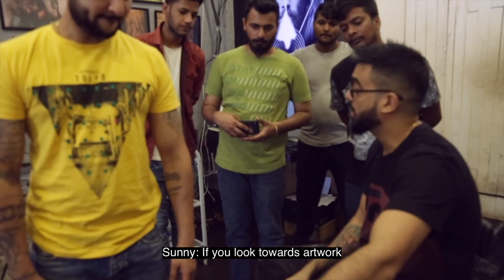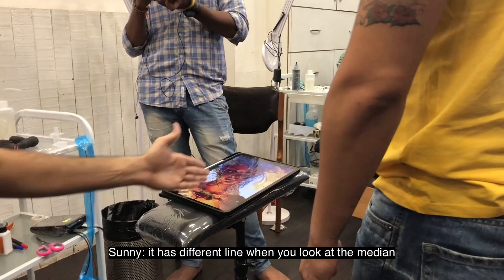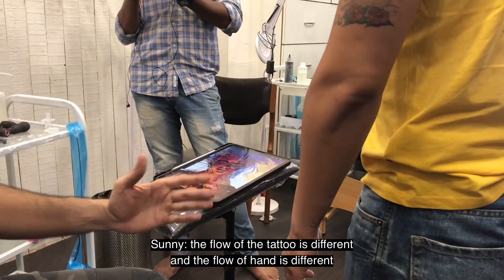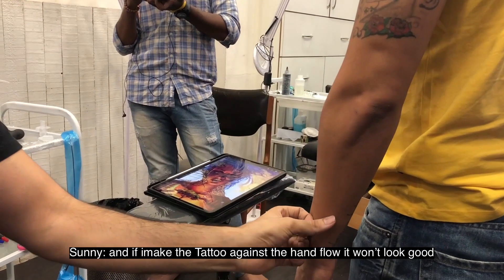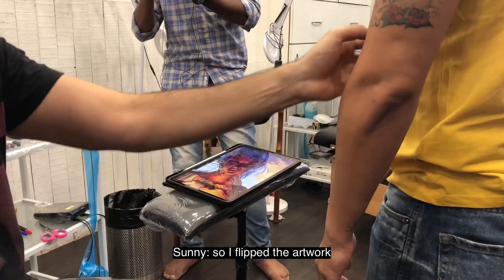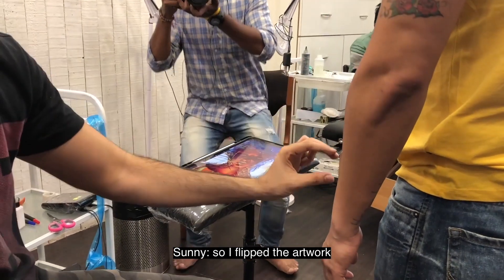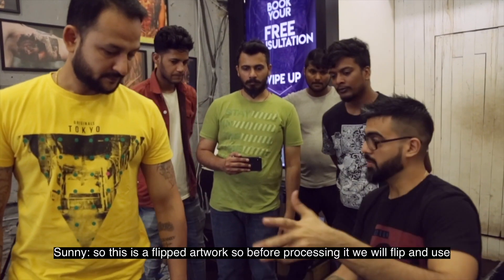If you look at the original artwork, you will see the medium, the flow. If I put it against it, it will not come to see. So I have flipped the artwork, so where the line is going, it will go like this. So this is a flipped artwork, so we will also flip it and use it.